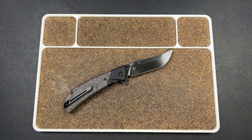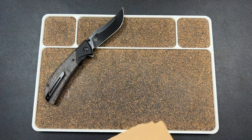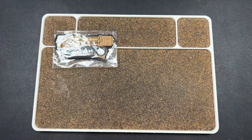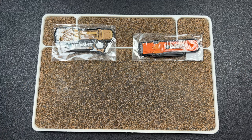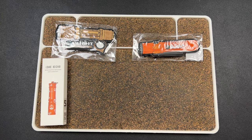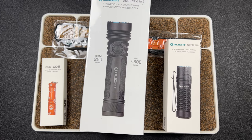We're moving on to the next thing. Using that knife, we have a package from Olight. In here we have some new stuff — a new patch, some pretty cool patches. We have the i3e EOS with skulls on it, which is probably the freebie. We have the new Warrior Nano, and then something I asked to check out — the Seeker 4 Pro.